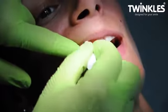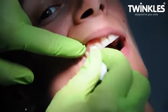Now clean the whole tooth by rubbing a dry cotton roll in steady sweeps in a downward direction.